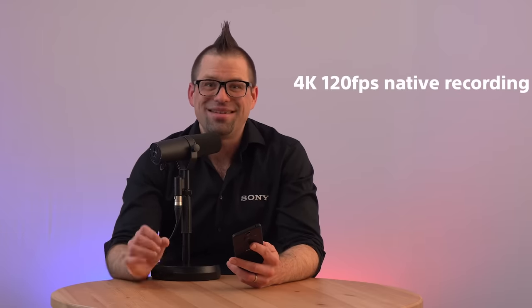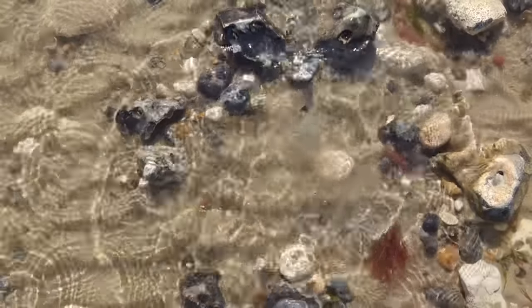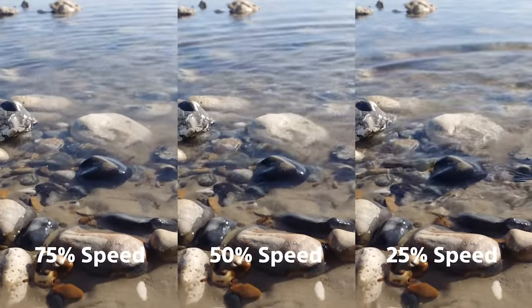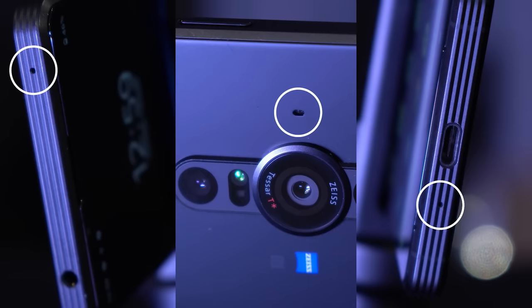Another cool feature in Videography Pro is the ability to film in 4K at 120 frames per second natively, meaning you can actually save the 120fps file to edit later instead of only having the slow motion file. This gives you way more flexibility when putting together your final piece by introducing speed ramps or using the same footage at different speeds. You can also adjust the aperture just like in Photography Pro, and use the 3.5mm headphone jack to plug in an external mic or monitor audio from the three built-in microphones — a stereo pair for general sound and a mono mic designed to capture your subject's voice. All microphones also support Sony's intelligent wind filter to filter out unwanted environmental noise.